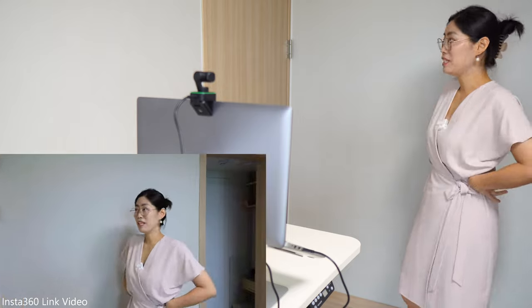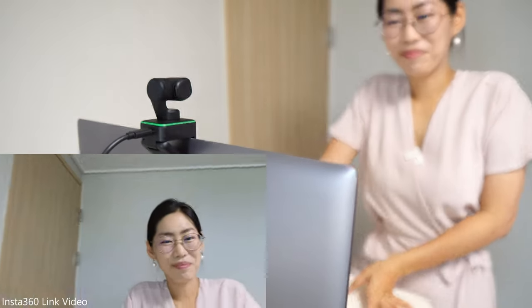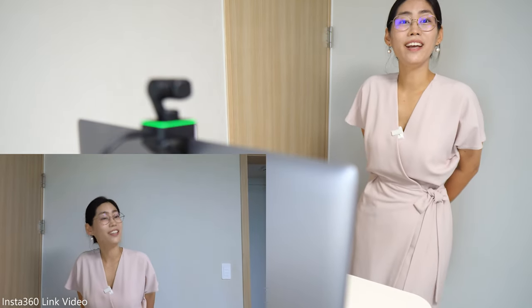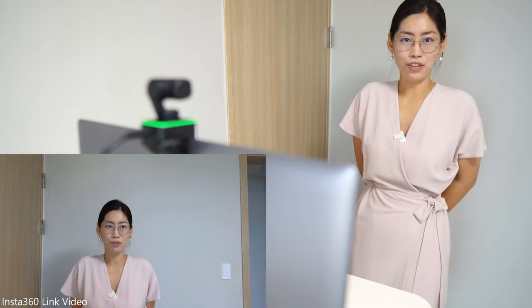So you can actually walk around — although my little room has limited space — and it will track you as if you have a cameraman, with a really massive range of angles. If you want to stop, all you need to do is hold your palm up, and then it will show a blue light indicating that it has stopped tracking you.